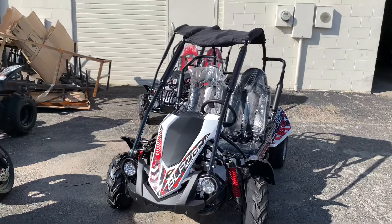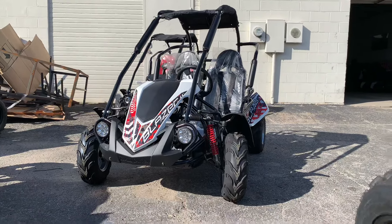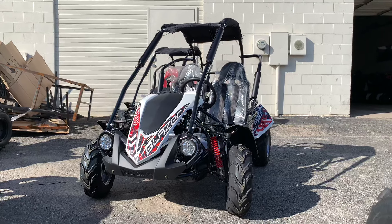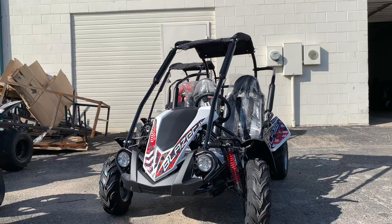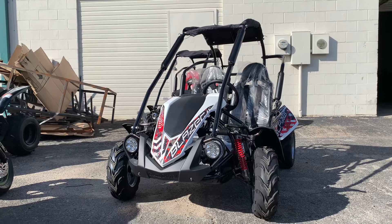Welcome to TXPOWERSPORTS.COM. Today you guys are looking at a brand new Blazer 200. This is our upgraded model from the mid XR. This is a Blazer 200R with reverse and a new body design.